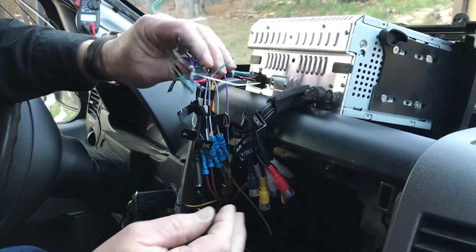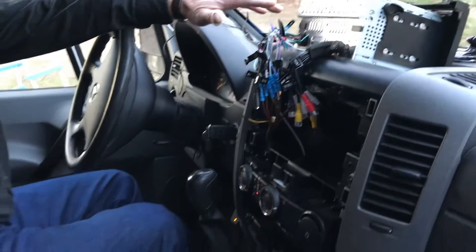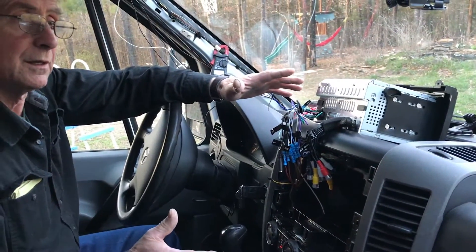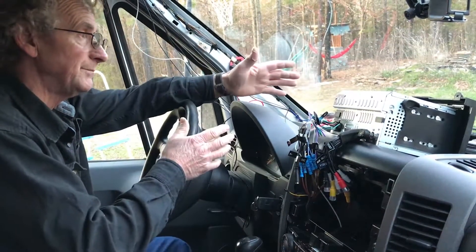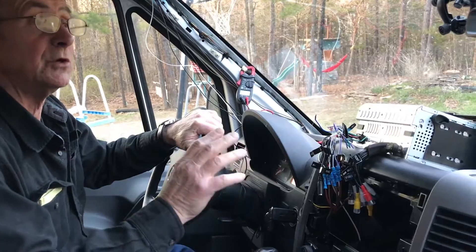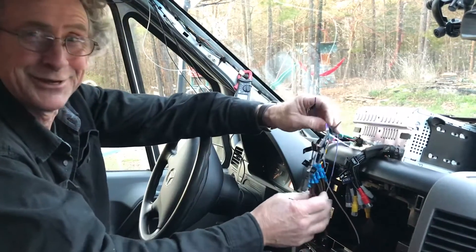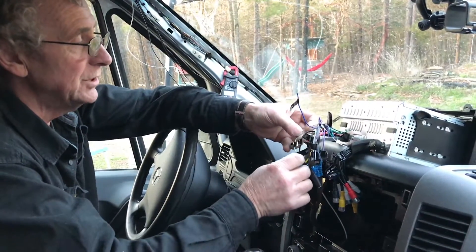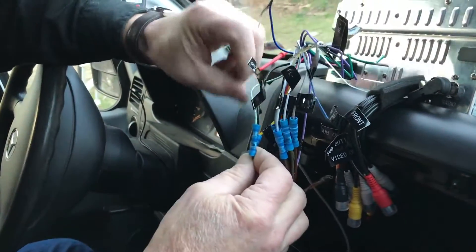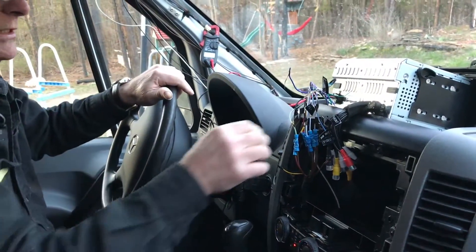The DVD player in these radios is designed only to work if you have the park brake pulled on — that's a safety feature so the driver isn't watching a movie while driving. But if a passenger or child in the back seat wants to watch something while you're driving, you're going to want to bypass that. To do that, you need to find the wire marked 'brake' — that's for your park brake — and connect it to ground. Once it's grounded, the DVD player plays when you put a DVD in regardless of where the brake is.